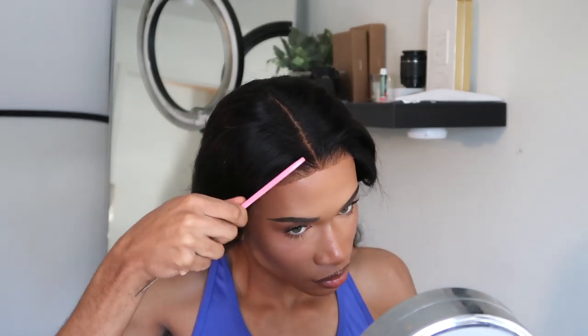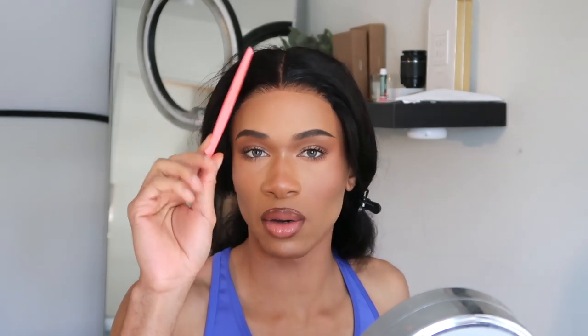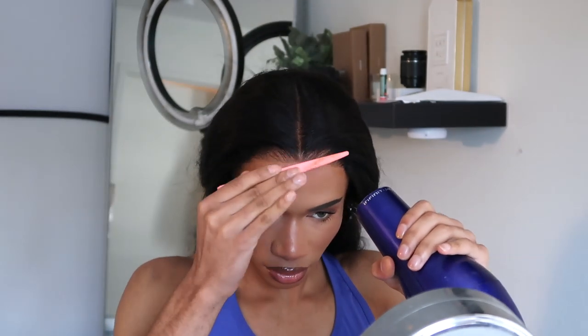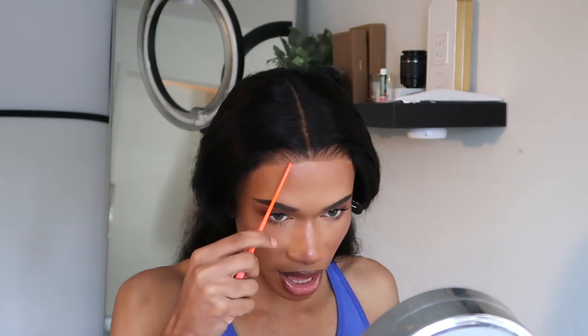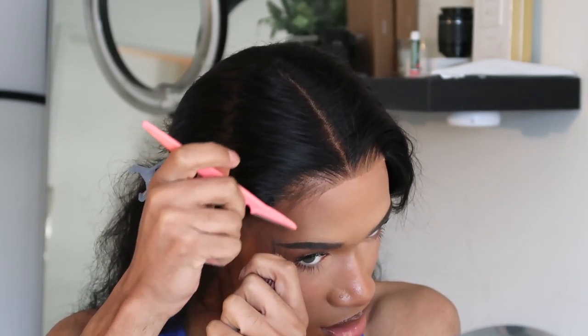Now I'm gonna start gluing it down — I'm only going to apply glue on the edges of the lace. To press down the lace and the glue, I just used the flat handle of my razor to press it down. She's pretty secure now. I'm gonna start working on my baby hairs — this little sparse piece I left I'm just gonna bring that down, and that's going to be my baby hairs right there.